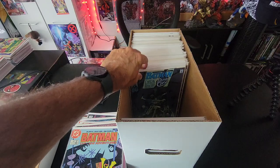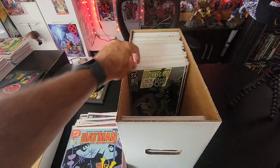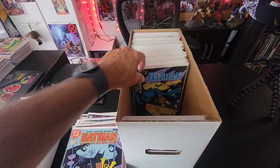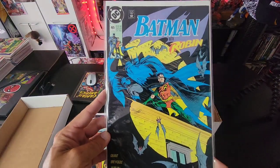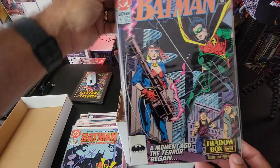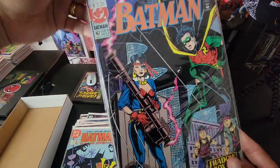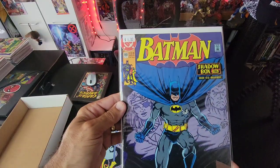Issue 453 is another part of the Dark Night Dark City series, then issue 454. I don't even remember buying these, to tell you the truth. Issue 465 — Batman with Robin. Then issue 467, a $2.50 book — Shadow Box Part One, probably has no significance whatsoever. And then Batman 468.